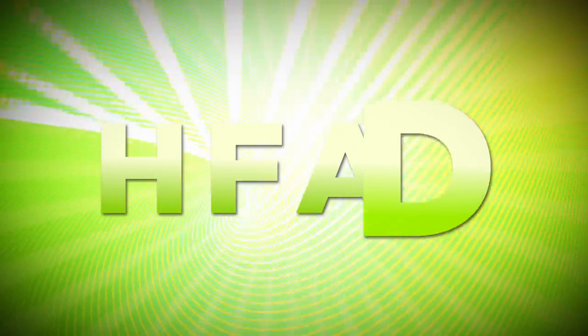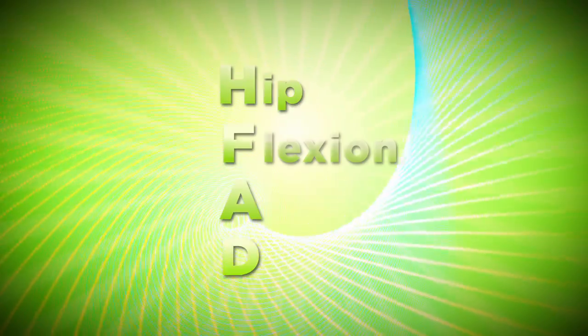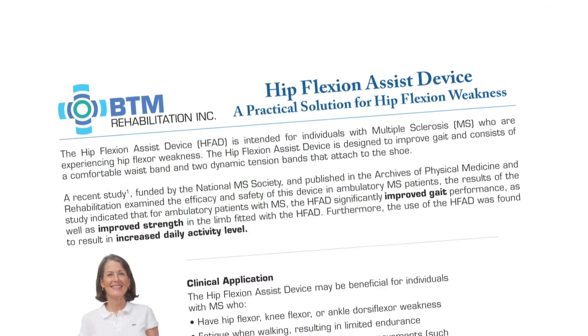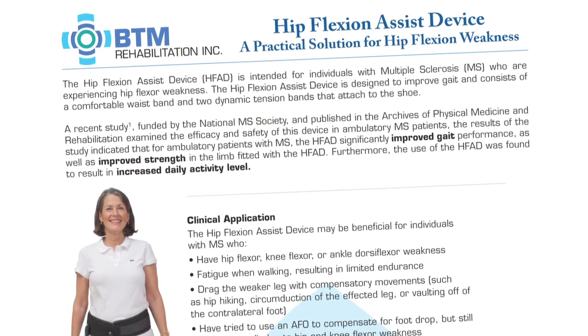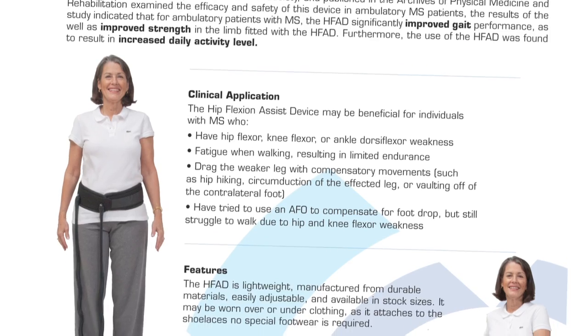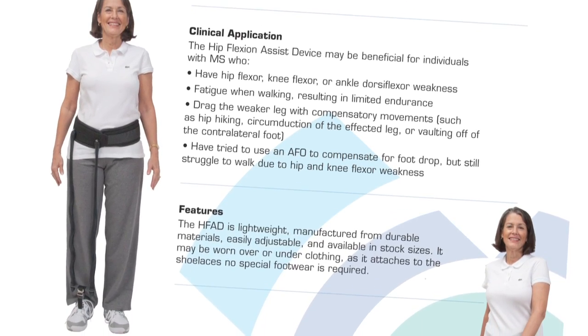Introducing the HFAD, the revolutionary new hip flexion assist device from BTM Rehabilitation. The hip flexion assist device, or HFAD, is an exciting new product for individuals with multiple sclerosis who are experiencing a disrupted gait due to hip flexor weakness. John Naft, one of the HFAD's inventors, explained some of the background behind the development of the device: the reason we got started creating the device was we've been fitting and designing braces for people walking with MS for years.